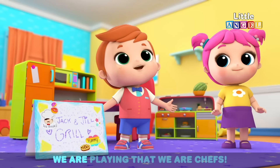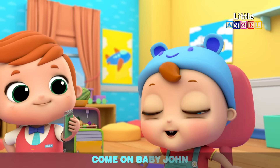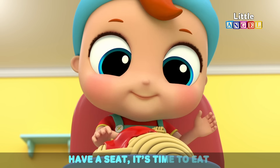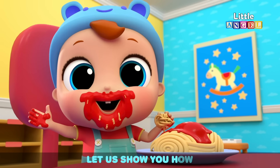Little Angel, we're playing that we are chefs. Do you want to play too, Baby John? Come on, Baby John, we'll help you along. Have a seat, it's time to eat. Come on, Baby John, we must use our manners. Let us show you how — learning new things as we sing the table manners song.